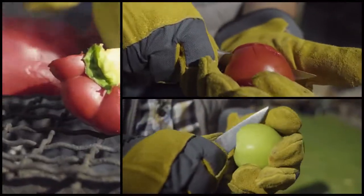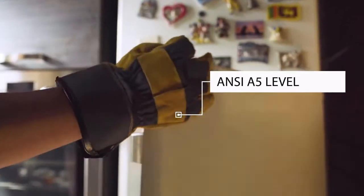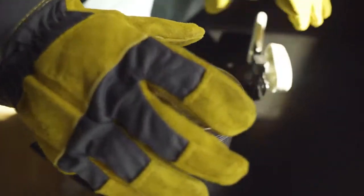The cutting table is in the palms of your hand. Mr. Bullion is compliant with ANSI A5 level cut resistance standard. With Mr. Bullion, cut anything, anywhere.